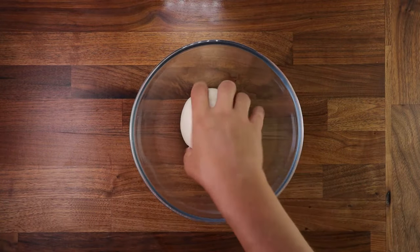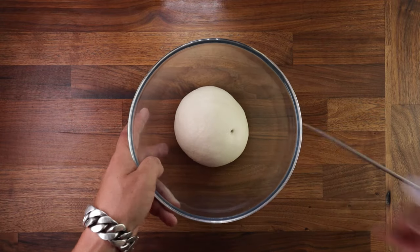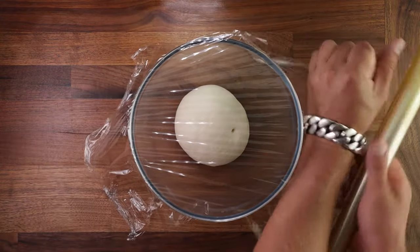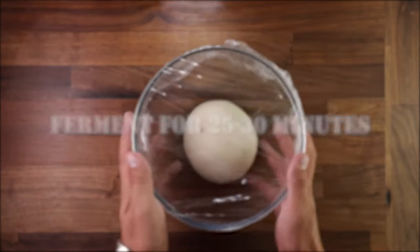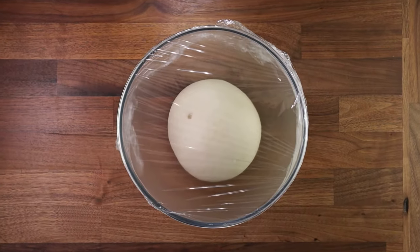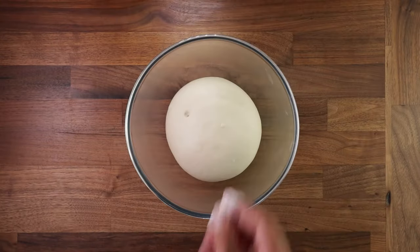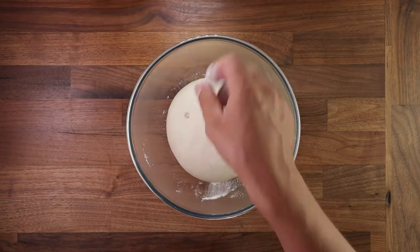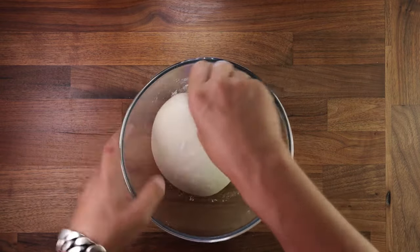My dough came out a little bit too warm because my kitchen is quite hot and my hands are super warm as well, so I'm going to proof it for a little less time. We'll cover it and leave it for 25 minutes. Because we used the flying sponge, this will make the dough ferment even more rapidly. If your dough temperature is lower, you'll ferment it for longer — you need to be a judge of that.